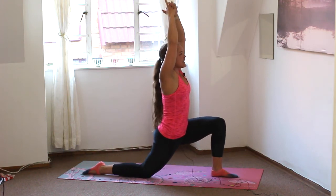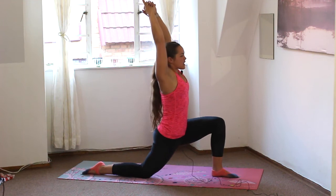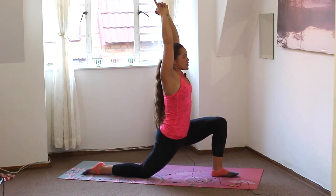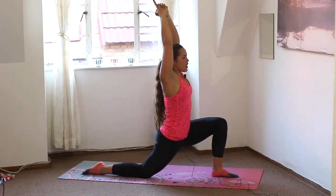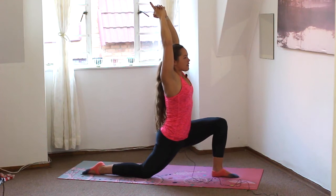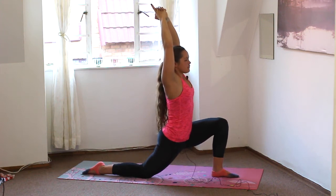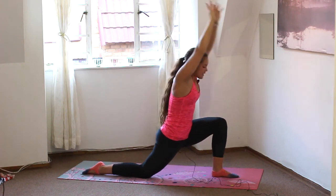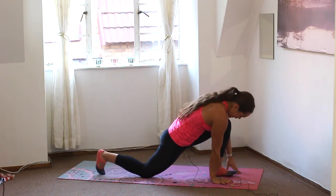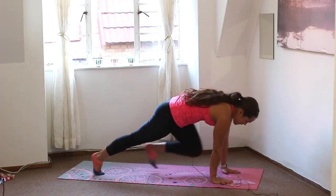Let's interlace the fingers, index fingers pointing up to the sky, pulling the arms gently back behind the ears, and softly sinking the pelvis towards the floor. We're not overstretching anything just yet — we're supported and strong through that left leg. Left knee is directly above left ankle. Exhale, folding forwards, one hand either side of that front foot. Tuck the toes, lift the knee, step back to plank.